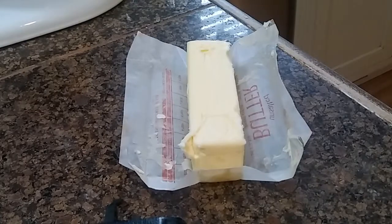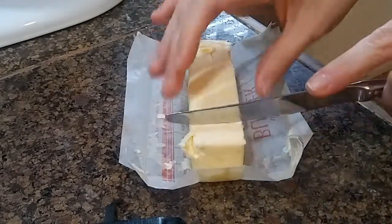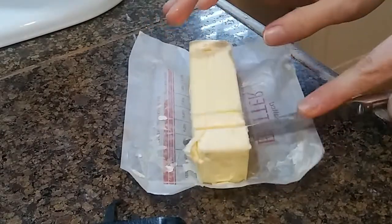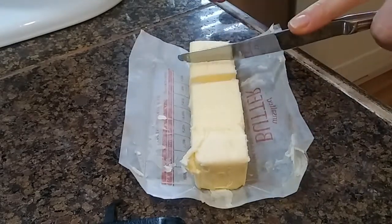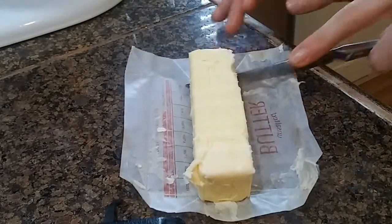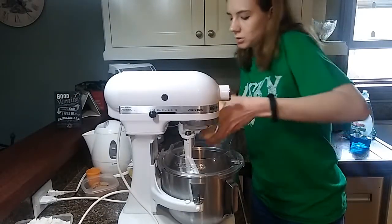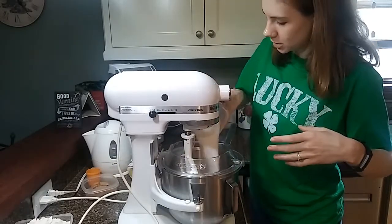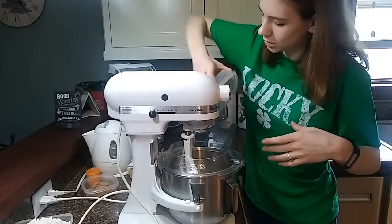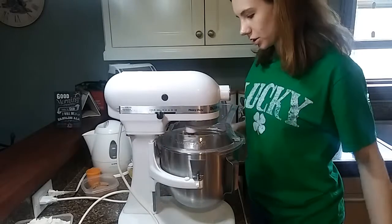For that step, I will be using this blender. When it comes to creaming butter with sugar, or with anything really, I like to start by cutting my butter so it's much easier to mix into the batter. After the butter is nicely cut up and ready for creaming, we are going to add it to the blender with our sugar, and then just go to town for two straight minutes.